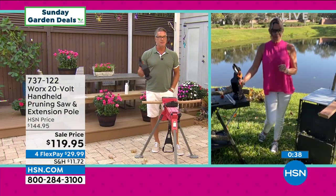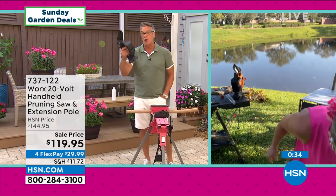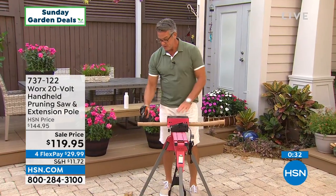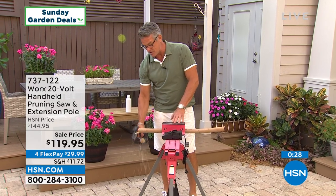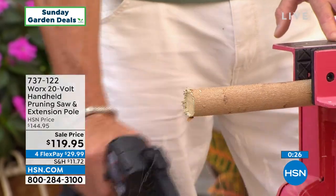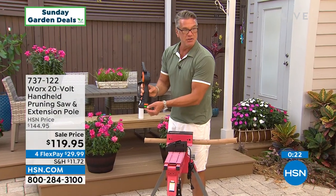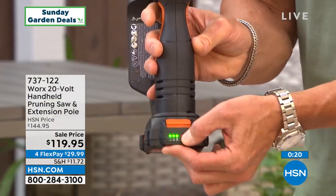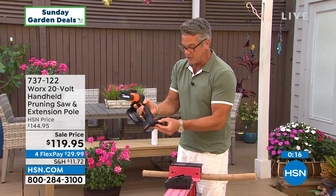If you were using a hand saw, you would have to add five to ten minutes to each one of those cuts. To trim a tree could take you 45 minutes to an hour — or you can hit the button and trim like I'm doing right here. I have not recharged this battery and it is still showing three bars after about 10 cuts — it is very energy efficient.